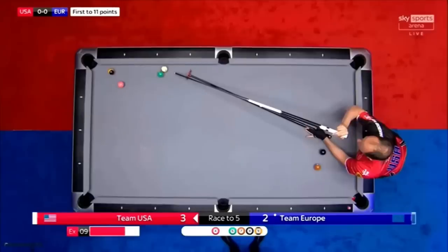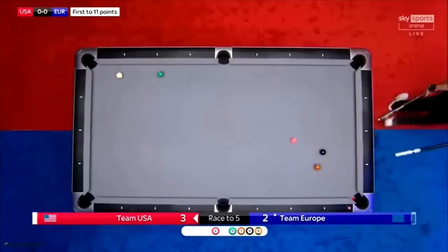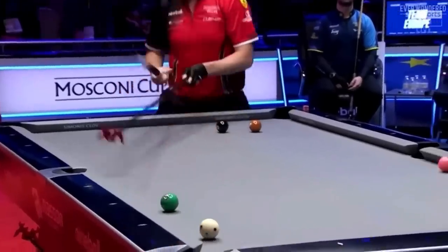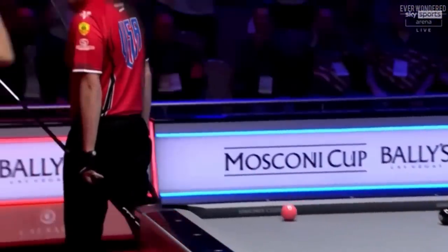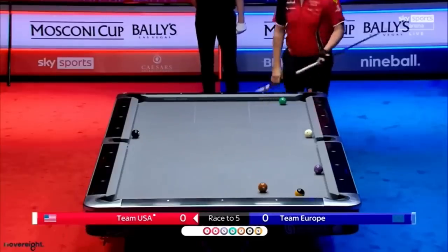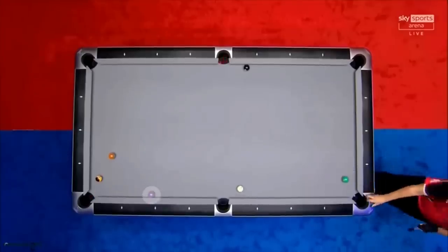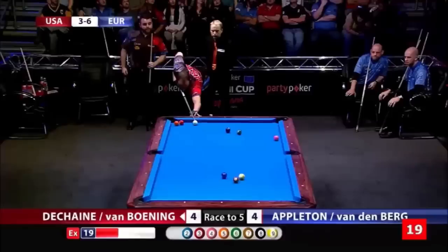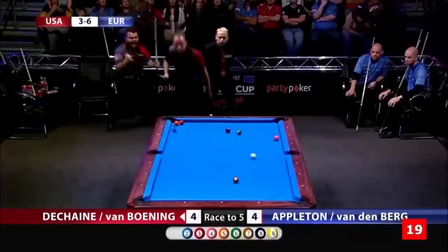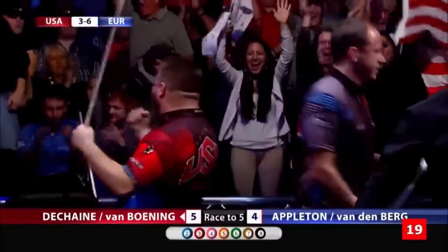Here's a great carom shot with the bridge for a win. Here's a two-way combo kiss shot, making both balls. He also gets shape on the next ball. And here's another two-way shot, banking the two to kiss in off the five with a carom into the nine for the win. Team USA wins the last match of the day!